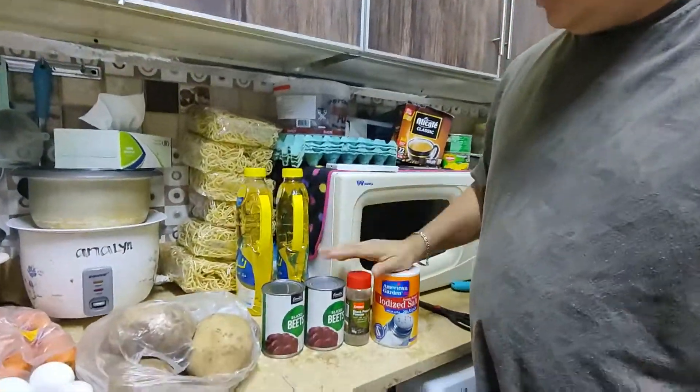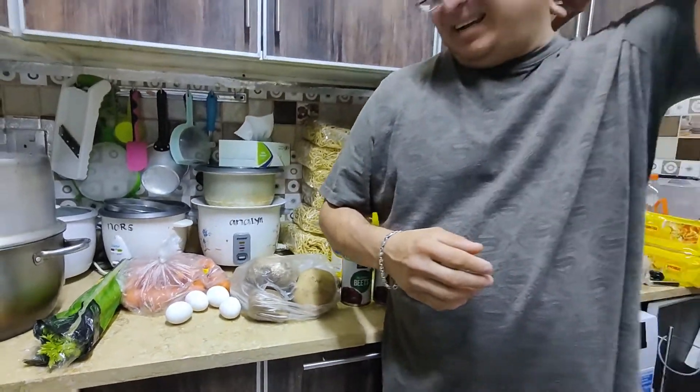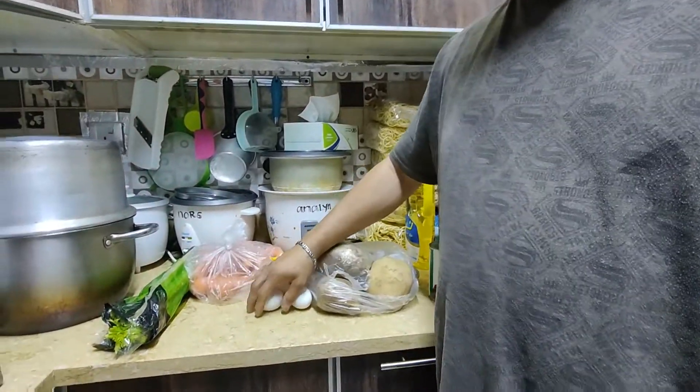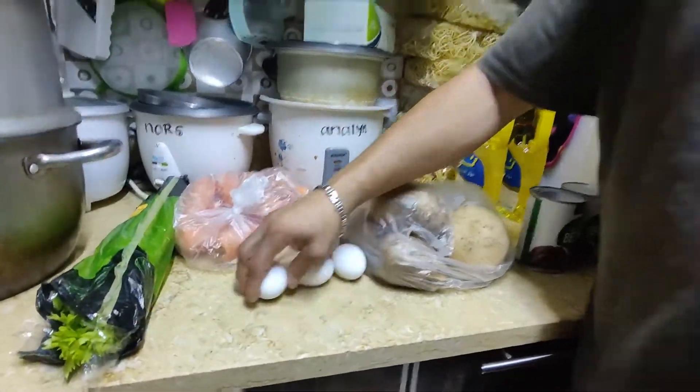We're gonna use these ingredients: the salt, the pepper, the beets. We could have boiled it but it takes a long time, so we need to do this quick as we're getting ready to party. Some potatoes, some hard-boiled eggs, some carrots, and some celery. We're not gonna use all of it, just some, because we're just gonna make a small portion.